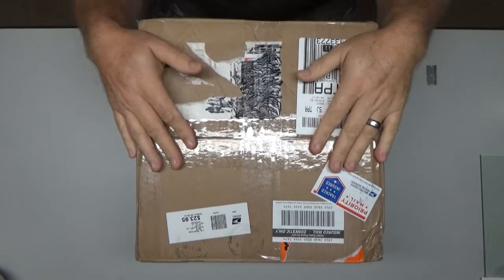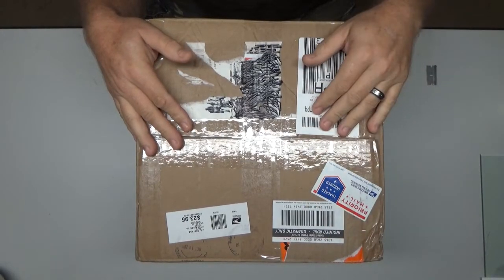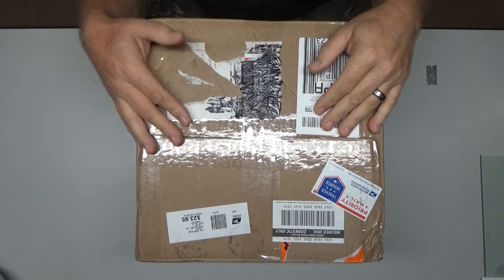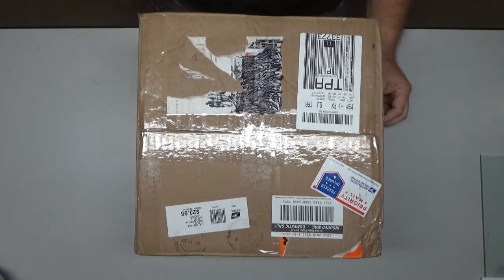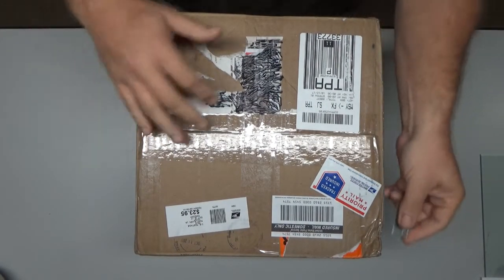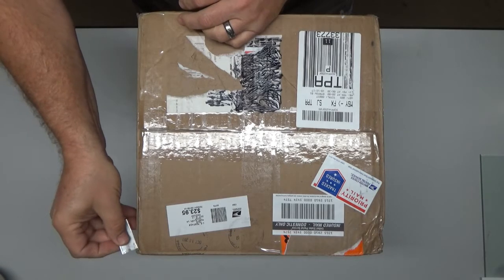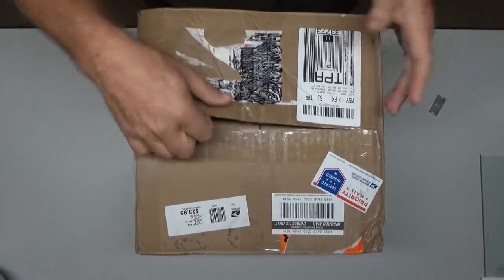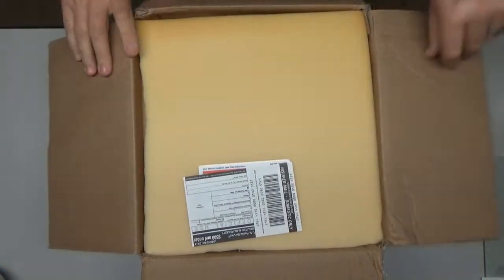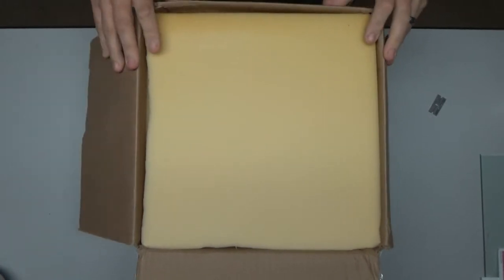Good morning YouTube viewers and subscribers. Today's box in front of me is a customer engine that he has so graciously sent to me to work on and try to get repaired. This is a really large box, and I think it's because it's a pretty large engine — inside this box is an OS F2T-300 Super Gemini. I already know a little bit about the history of this engine and there's a ton of spare parts in here.